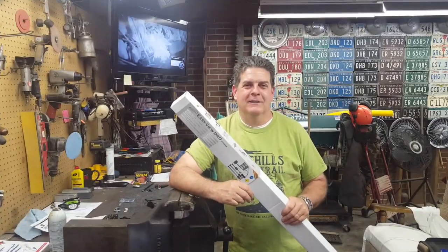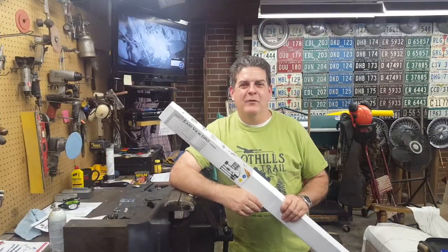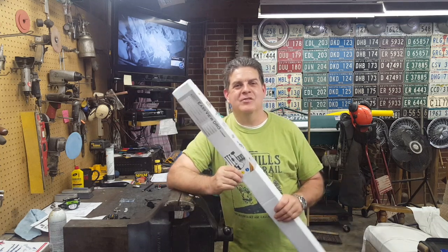Hey everybody, welcome back to the garage. The moment has finally arrived for what you've been waiting for — we're going to begin the series on installing the digital readout onto the Smithy 1340.